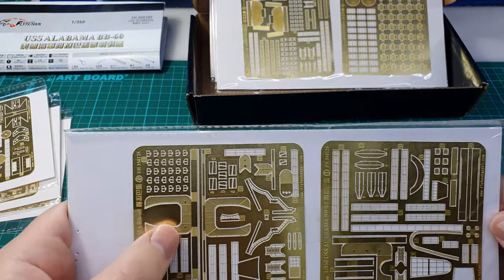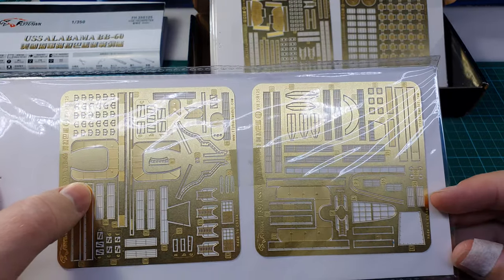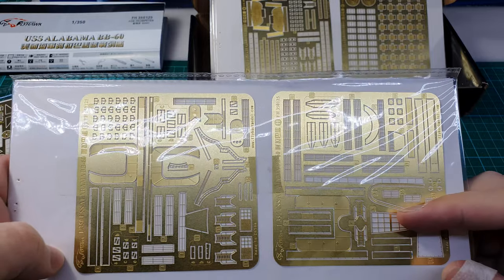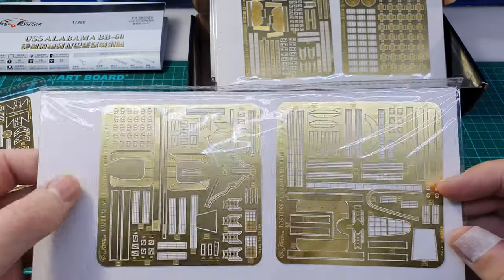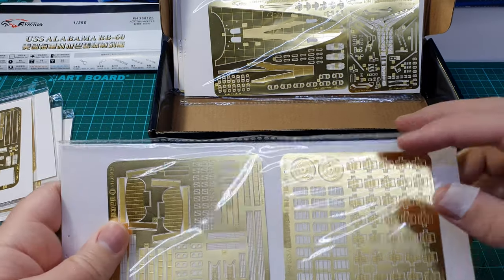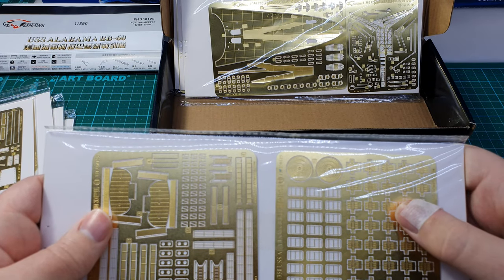More plates to go on decks showing metal plating — that's really good. You can see that this photo etch kit is really trying to make up for the rather poor detail on the plastic kit. That would be the cover on top of the funnel, and walkways going around the funnel. There's a lot going on there — yet more detail for the decks. Detail to go in the pits for the 40 millimeter guns, and these look like hatches that will go on the deck.